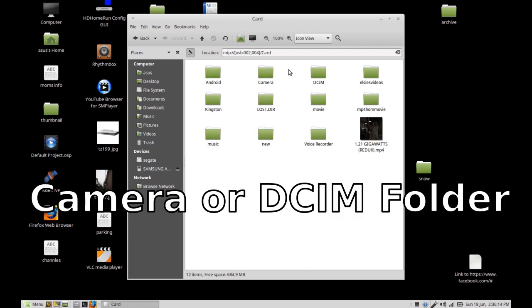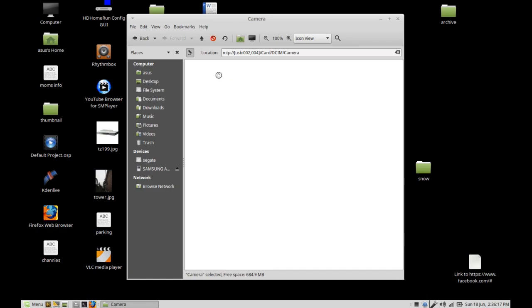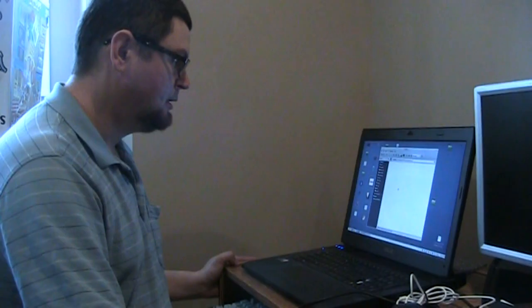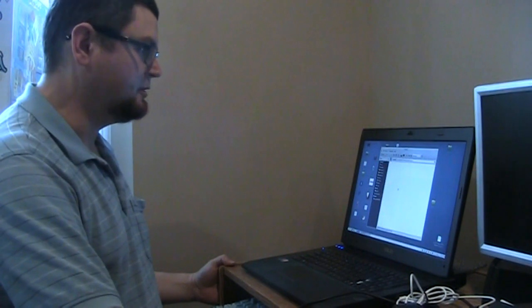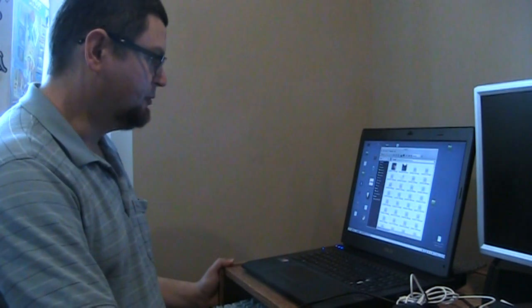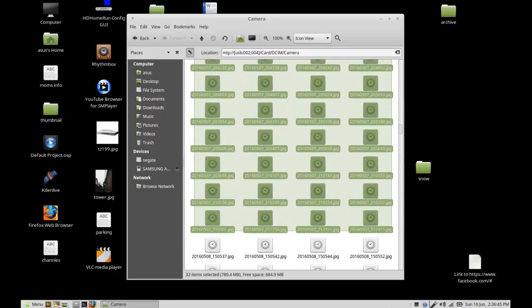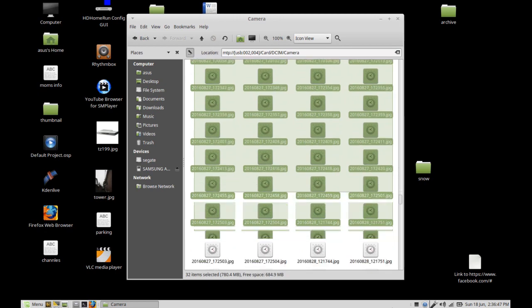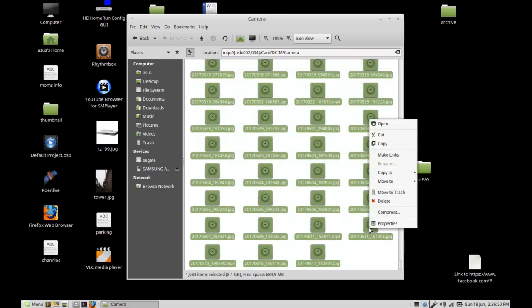Go to the camera folder, and it's going to load up all of the files off of the camera. You can see all the pictures coming up here. I'm going to highlight them all and go to copy.